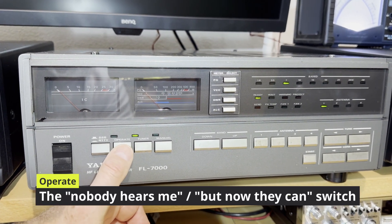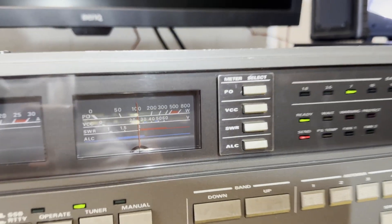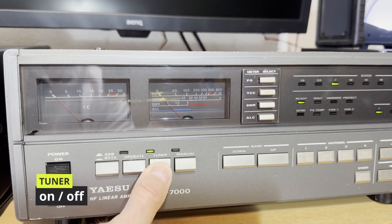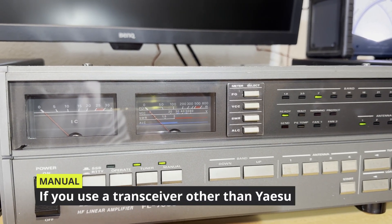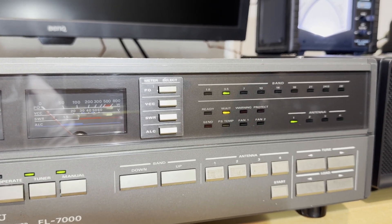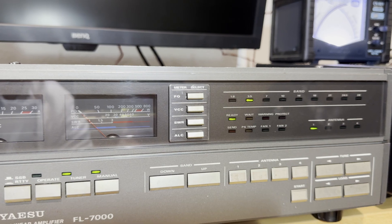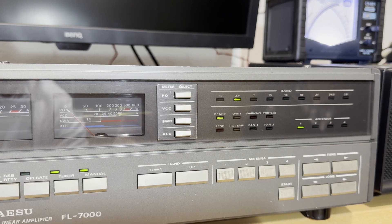Then we have the operate and 100-watt setting — 100 watts from the transceiver. The old meters are working well: 100 watts exactly from the transceiver. Then we have the tuner and a manual switch. Manual means you can switch the bands up and down. We can work on all transceivers with this amplifier without a cable — you just need a PTT switch and an ALC input from the radio, or from the amp back to the radio, and it's working.